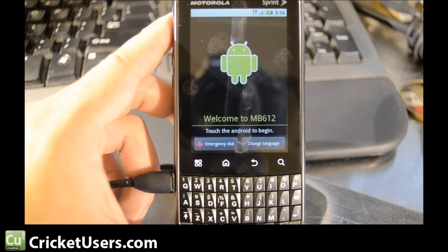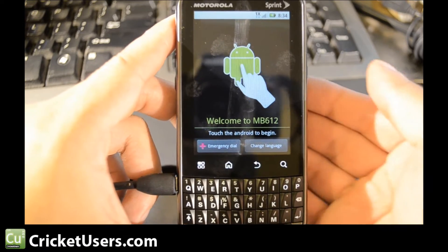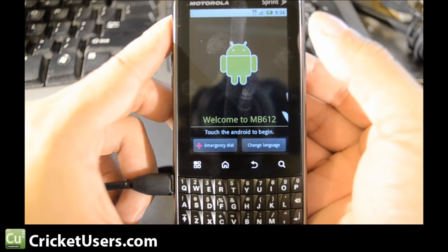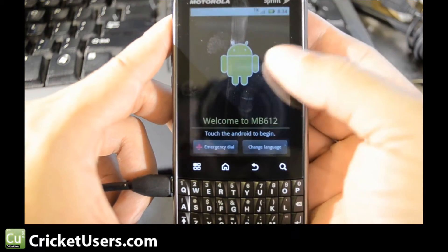This is Chris with CricutUsers.com. This is how to bypass the activation screen on a Motorola Expert for Sprint Wireless.